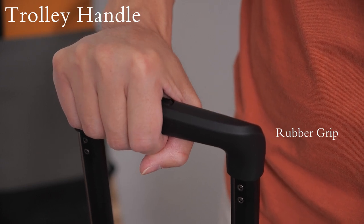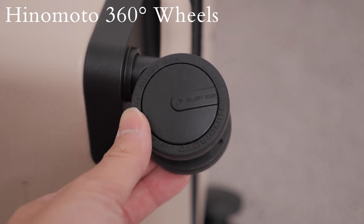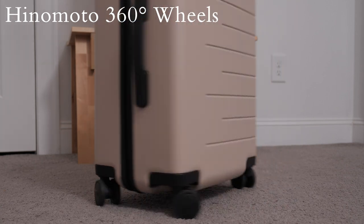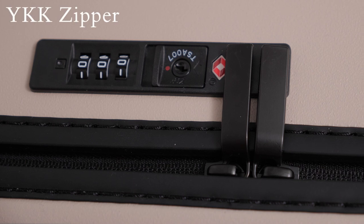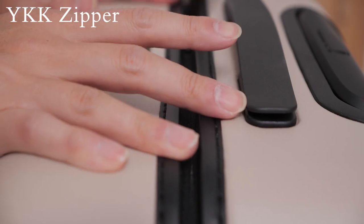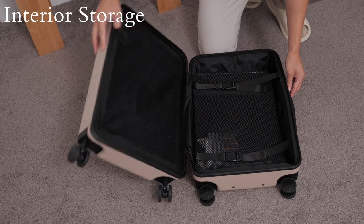At the bottom of the suitcase there are four Japanese-crafted Hinamoto 360 spinner wheels. Hinamoto makes high quality wheels so you would definitely have a smooth and quiet experience when rolling the suitcase around. Last but not least, there are also high quality YKK zippers that run down the center of the carry-on, which opens up the interior of the suitcase.